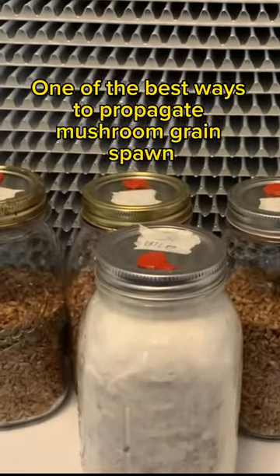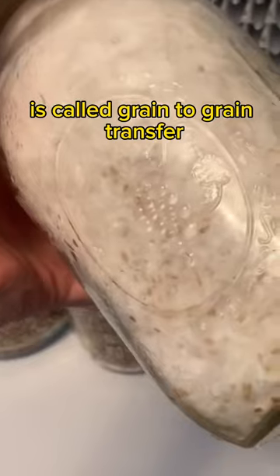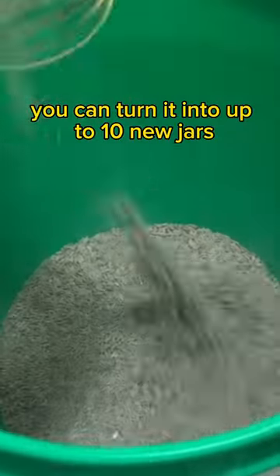One of the best ways to propagate mushroom grain spawn is called grain-to-grain transfer. Once you get your hands on a quart jar of spawn, you can turn it into up to 10 new jars.